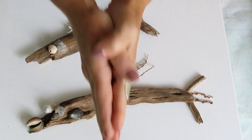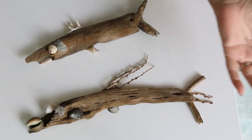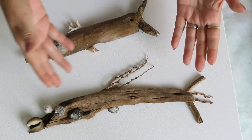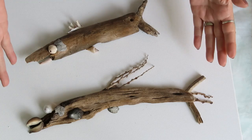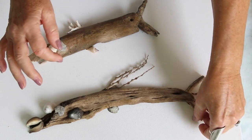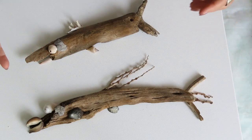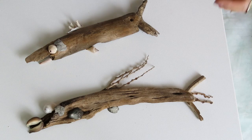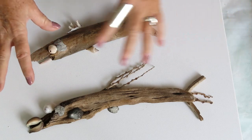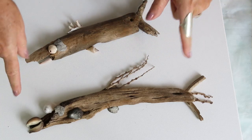Hi, welcome back to Patty Puckett Pouring Art. Today I'm doing something completely different. I'm using driftwood I collected last year — mostly driftwood I found on the beach, and it's dry. I'm using shells and driftwood and making prehistoric funky fish.